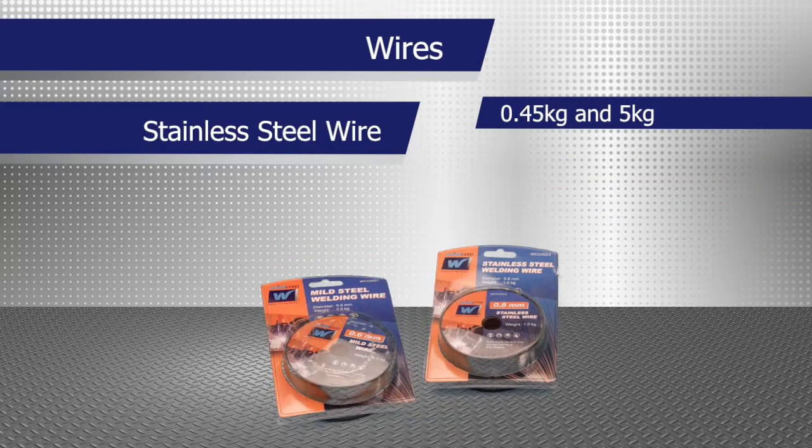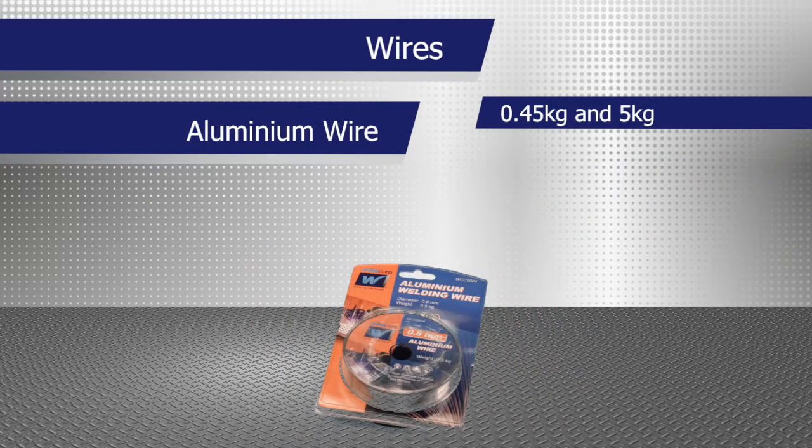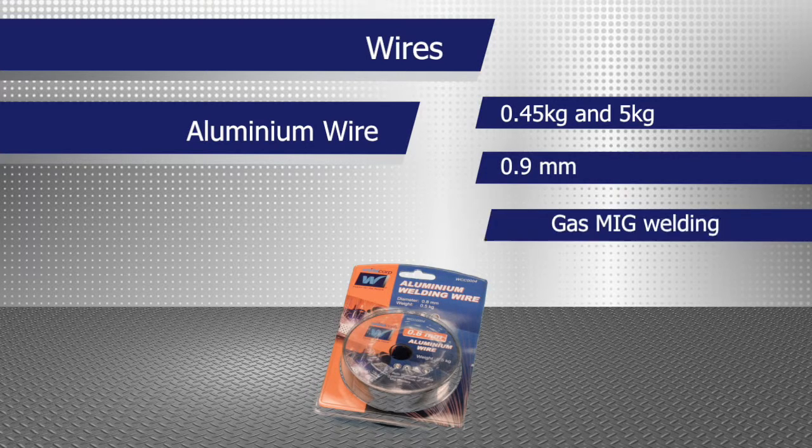0.45kg and 5kg reels of mild steel and stainless steel is available in 0.6mm to 0.8mm for gas MIG welding. 0.45kg and 5kg reels of aluminium wire is available in 0.9mm for gas MIG welding.